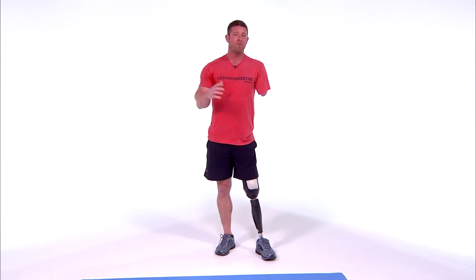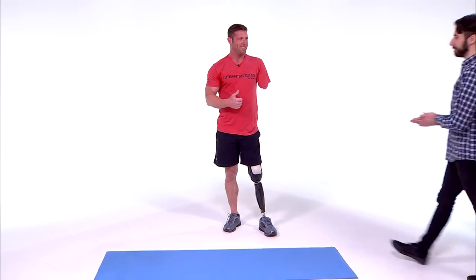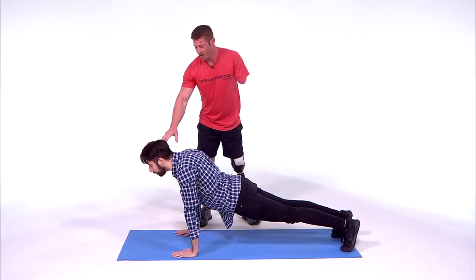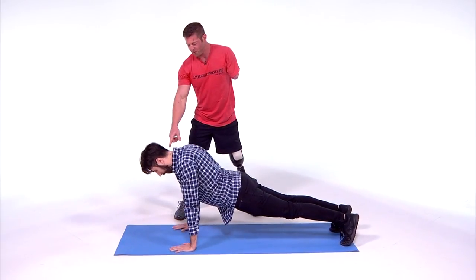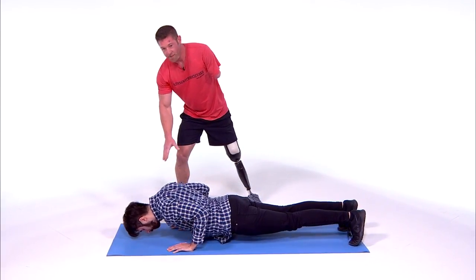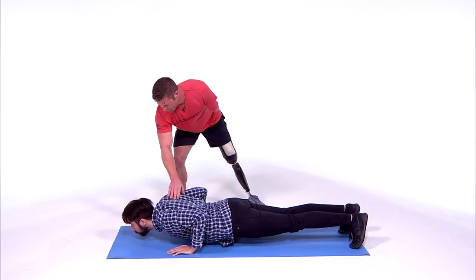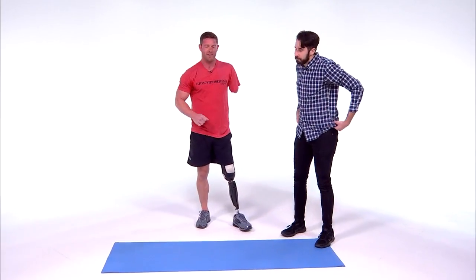Now I mentioned there are some things people mess up. I'm gonna show you — I'll use my friend Phil. Get down and do a push-up. Now I want you to lower your head down. When people look down, they'll lower their head but not as much of their body. Now look straight ahead — when you look straight ahead, it keeps your back straight. Go down and up — that's a much better push-up.